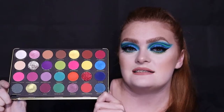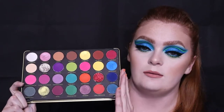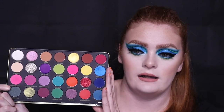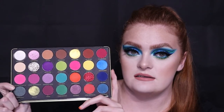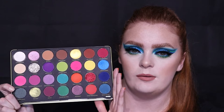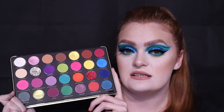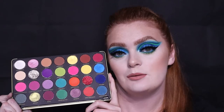Hi everyone, welcome back to my channel. If you are new, my name is Sadie. Today we're finally filming with the Makeup Revolution and Patricia Bright Rich in Color palette. This is the more colorful palette — she released another one exactly the same but with different, more natural and neutral tones. I've done this tutorial using this palette, so if you'd like to see how I've done it, keep on watching.